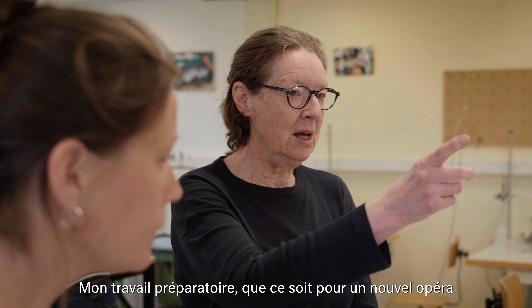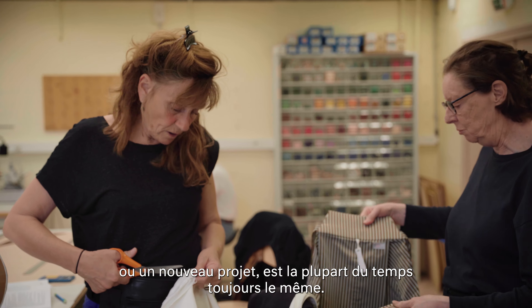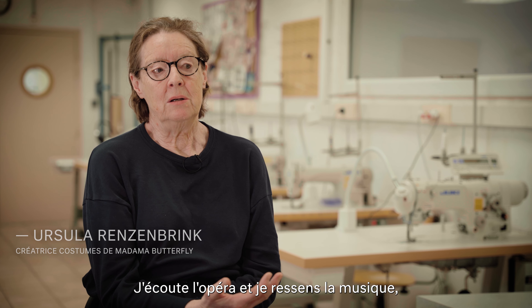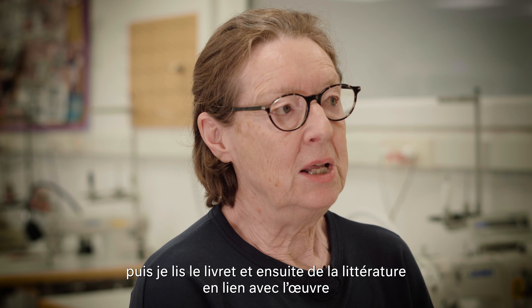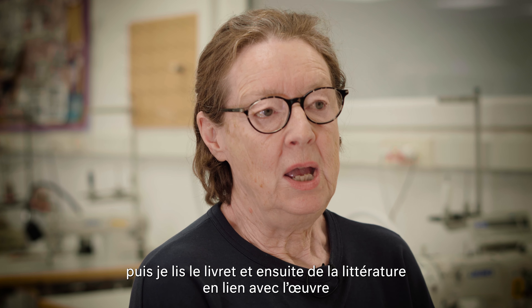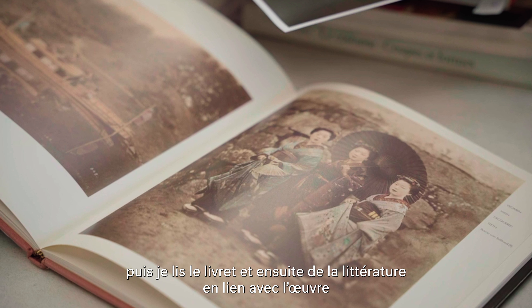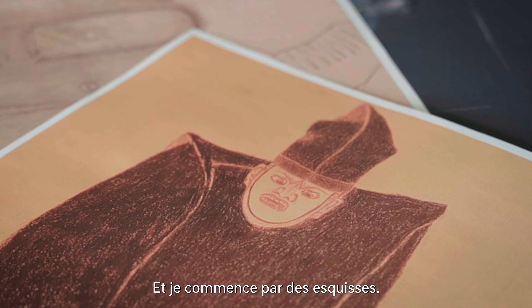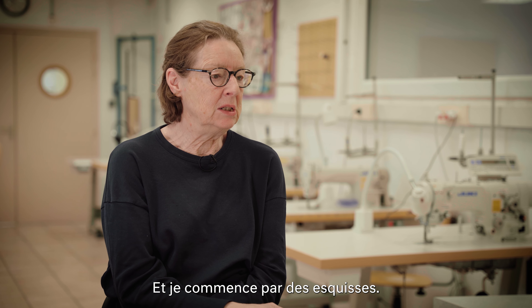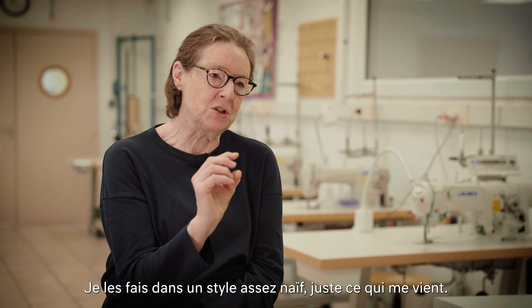My preparations for a new opera and a new project are normally the same. I listen to the opera and have a feeling for the music, then I read the libretto, then I read some literature and look at pictures and see films. And then I start with little drawings — I make them quite naive, just what I think.